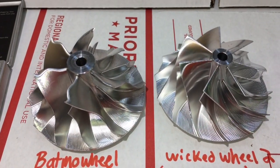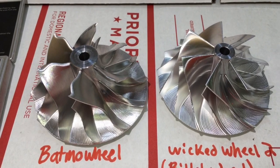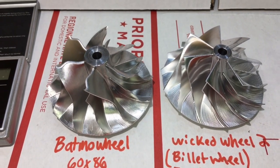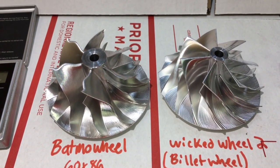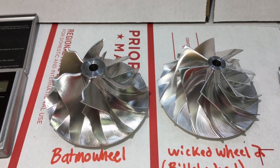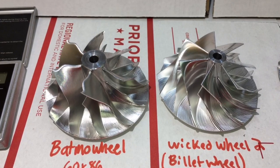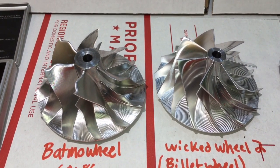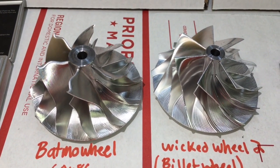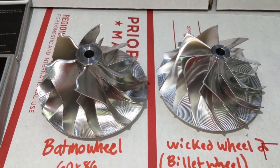Both of these compressor wheels have great characteristics, and each of them are not alike, so it's hard to compare one to the other. The hub is the biggest difference I see on the Batmobile. Had the hub been much smaller, I would say it would definitely outflow the Wicked Wheel 2. However, being that the Batmobile has a 6+6 blade design, it's likely that it will outflow the 7-blade Wicked Wheel 2 at higher boost levels. But with the Wicked Wheel 2 having a 7-blade design, a 7-blade compressor wheel will usually outflow a 6-blade compressor wheel at lower boost levels.